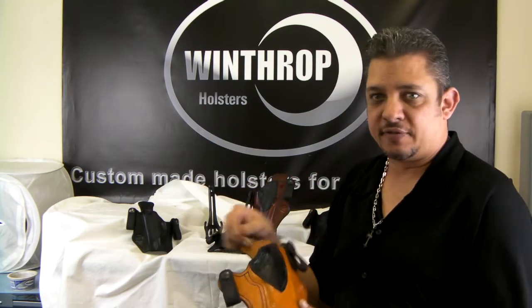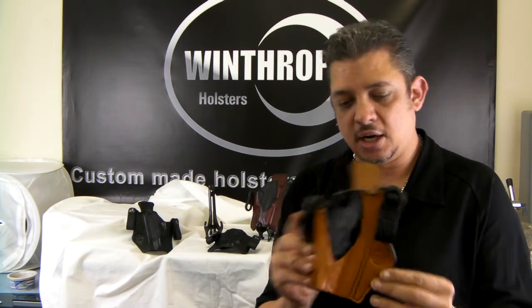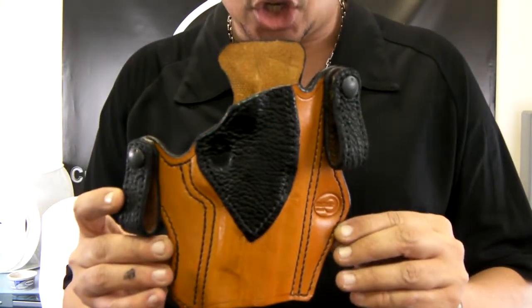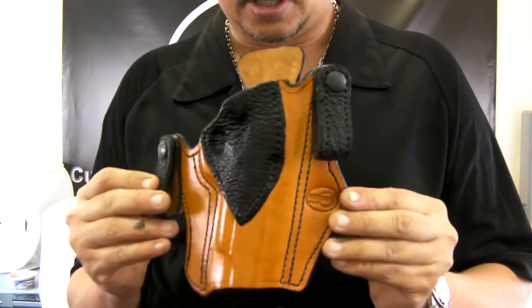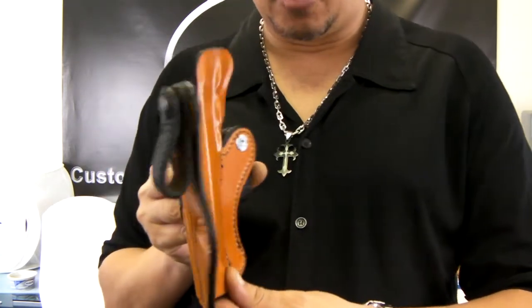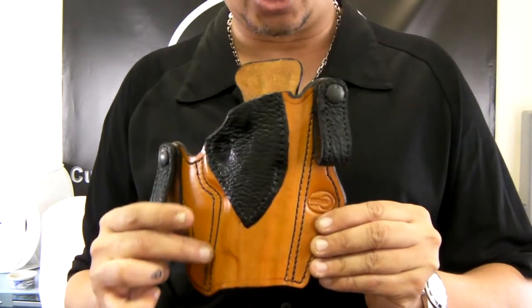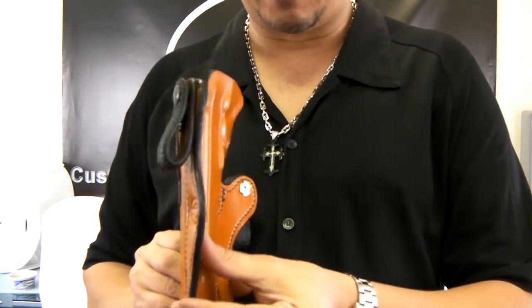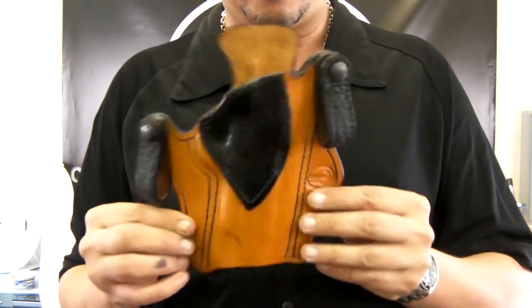This is a combination of tan. This is for a 1911, and it can be made for any one of the guns we have in stock. As you can see, it has a combination of black shark skin. The loops are stitched with shark as well. You can see how tightly molded the holster is. We actually use black stitching to complement the shark skin on the edges, and the edges are hand painted black as well. Molded very nice.